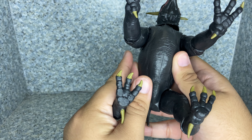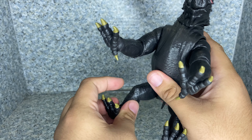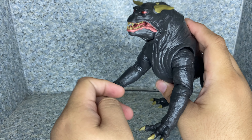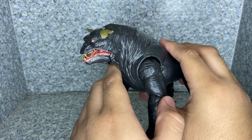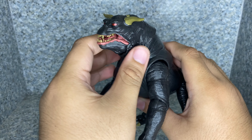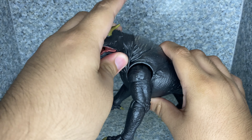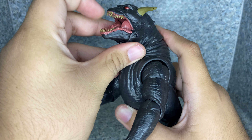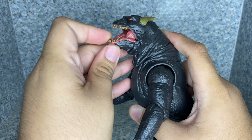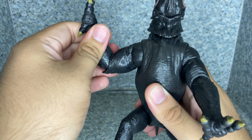Hello, Ghostbusters fans. This is JAR369. Welcome back for another figure review. Today I'll be taking a look at the Ghostbusters Plasma Series Terror Dog made by Hasbro. Also, at the end of this review, I'll be reviewing the Loyal Subjects Ghostbusters Ray Stanz figure. So stay tuned for a review of that guy after this review.